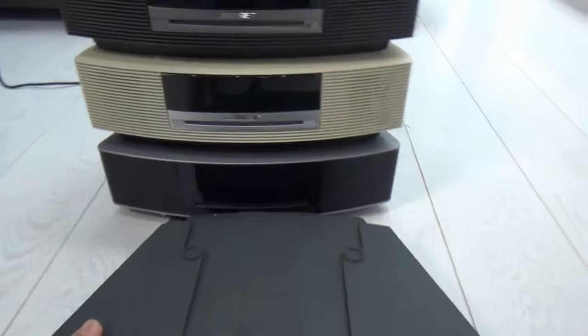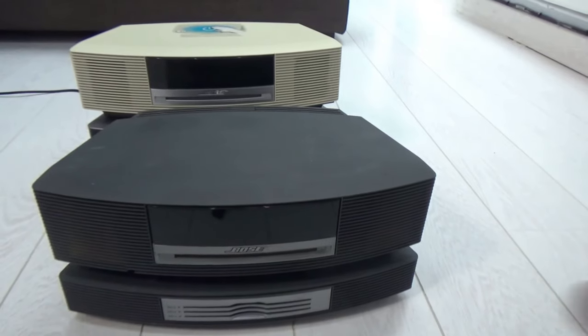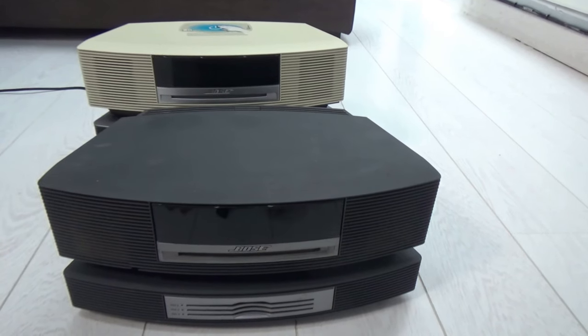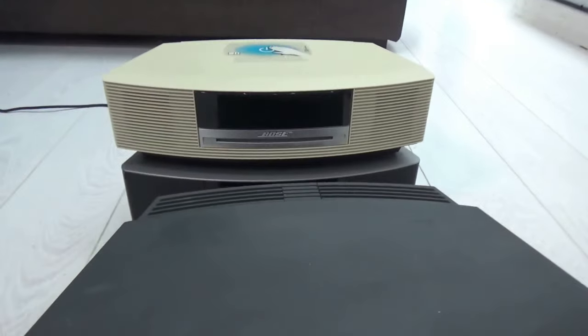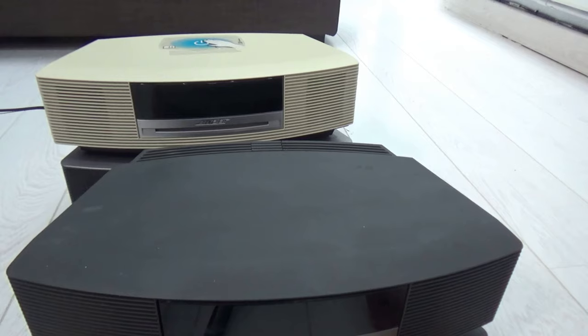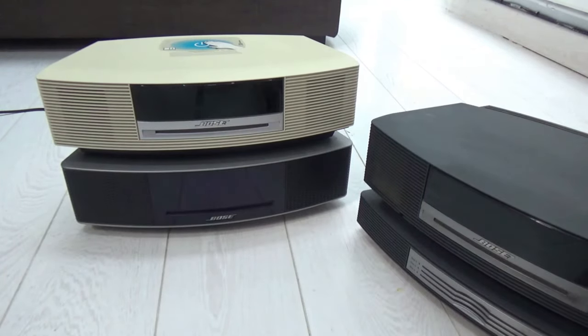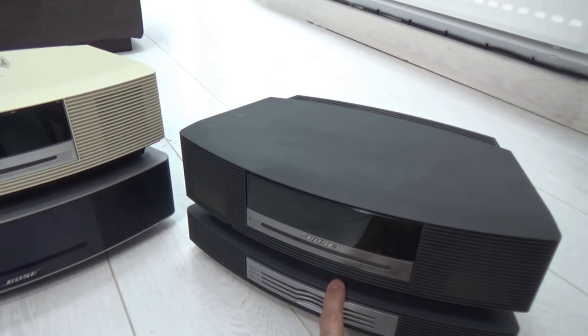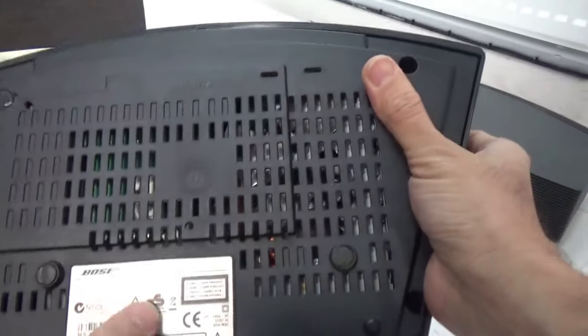The Wave system also has a clock and alarm function. I also want to mention the CD changer accessory, which was released with the Wave Music System 2. People used to buy and install the changer to add CD changing capability to the Music System 2. When Bose released the Wave 3, owners who already had the changer wanted to know if they could use it with the new unit, so Bose updated the circuit inside the changers — this is version 2 of the changer. You can identify it by checking the back of the unit for 'V2.'